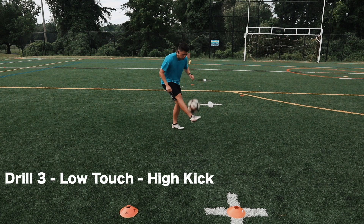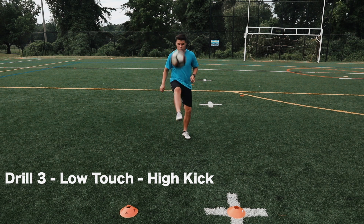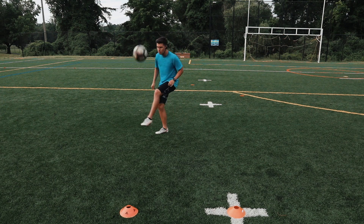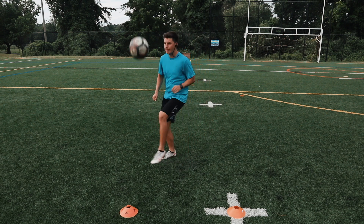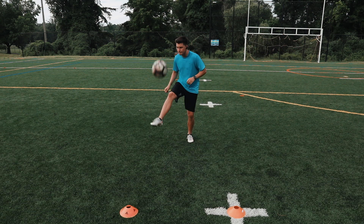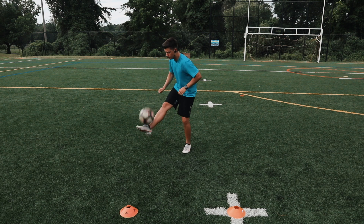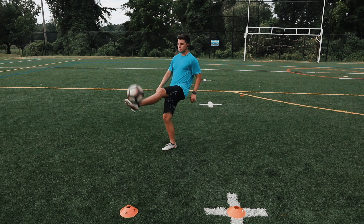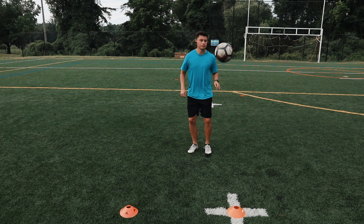The third drill is a progression of drill number two — the next couple of drills will be progressions of each other. For this drill, you'll take only two touches for each leg: one touch will be low and the second touch will be kicking the ball up high, then alternating feet. So what you're gonna do is control, hit high, control the other foot, then high — one low, one high.